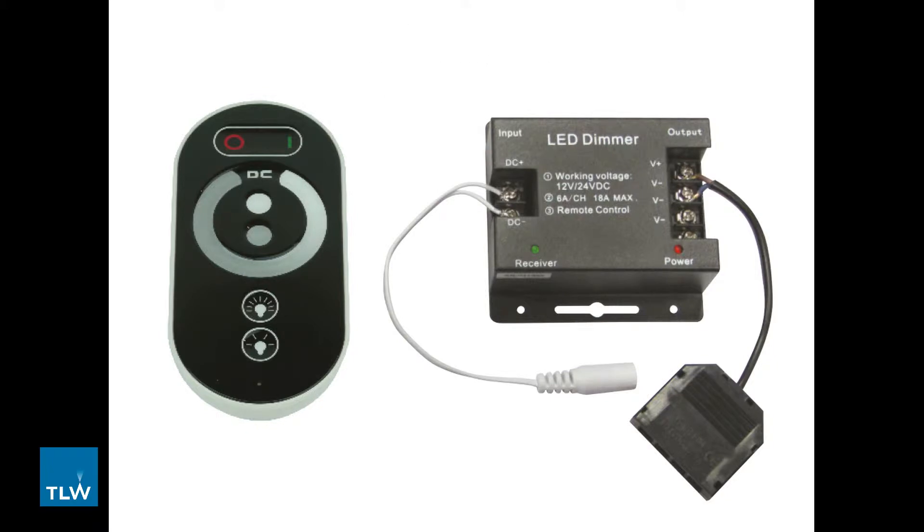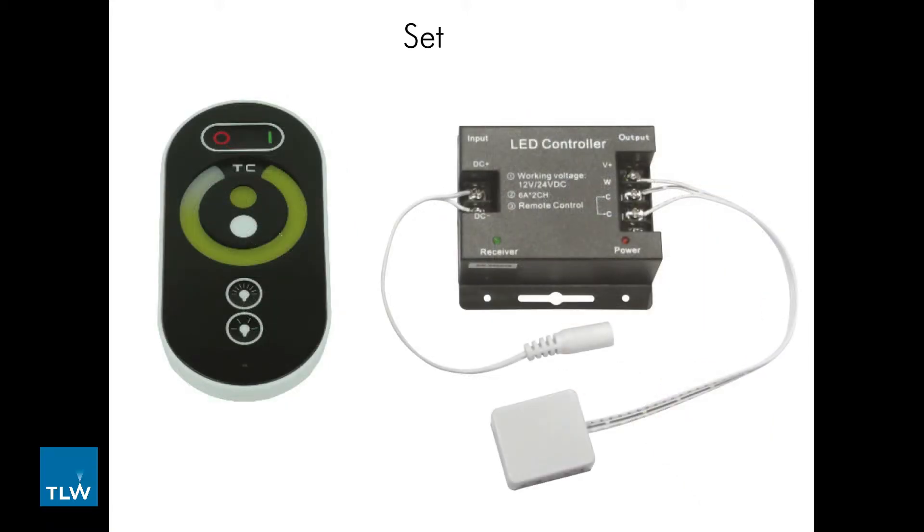All lights in the zone will need to be plugged back into the same system, so you will have to install the required products in one specific area. The Set CCT K30-2011CCT is a changeable colour temperature remote system, meaning that you can use it to control CCT products.